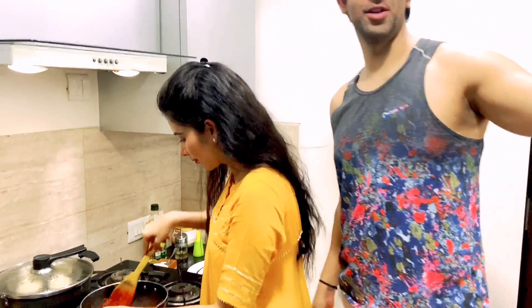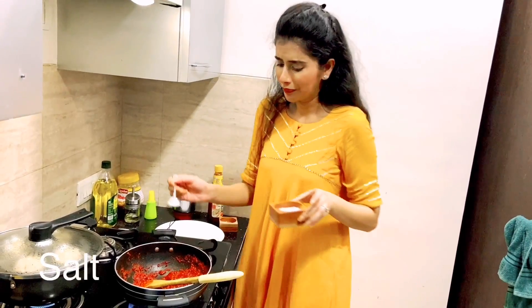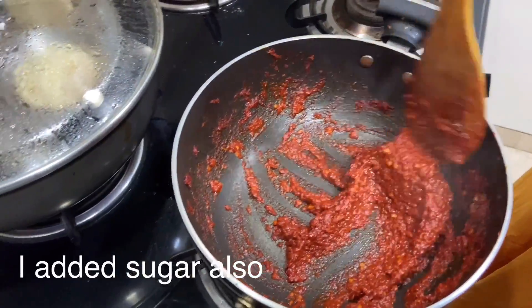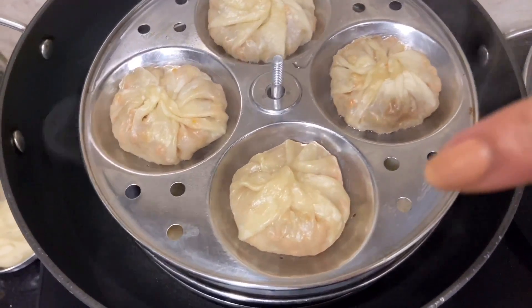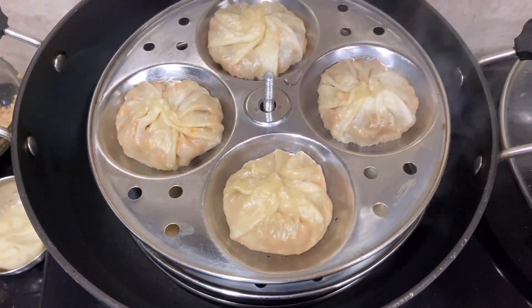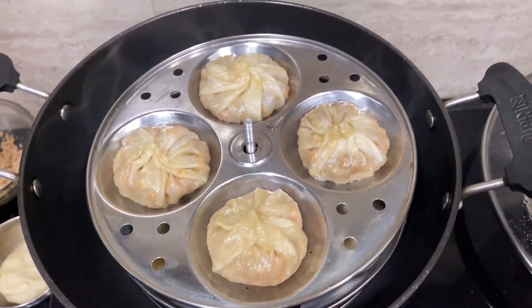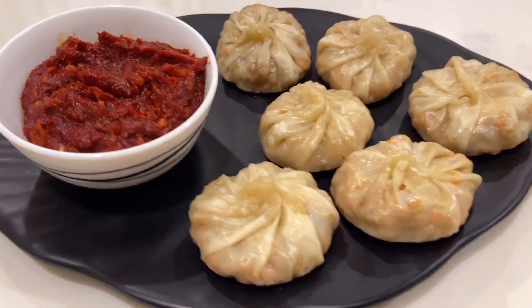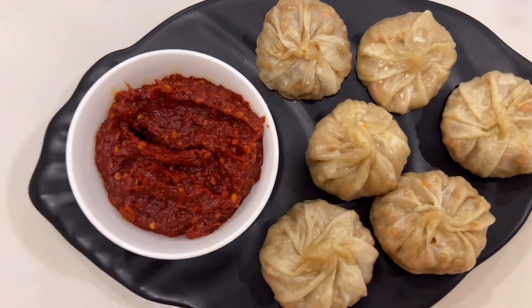Momos look so good! Add a little ketchup, and now we will add lime juice. Put the chutney on the outside, and these are my momos — ready! You can see their skin, and the filling is showing through. It's looking amazing!